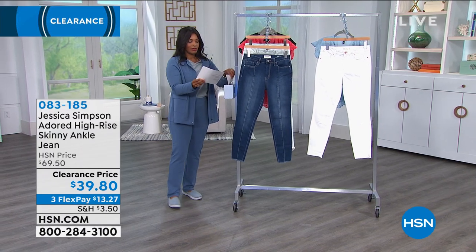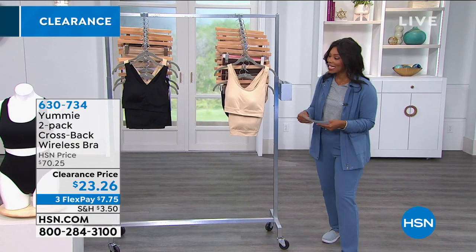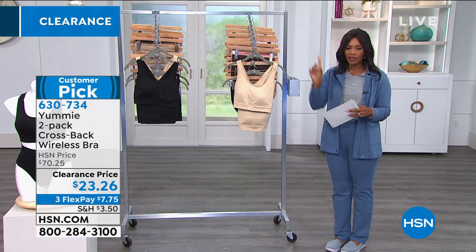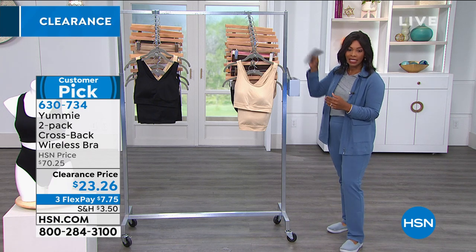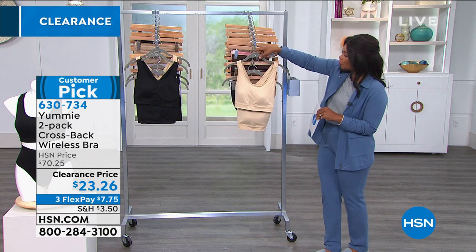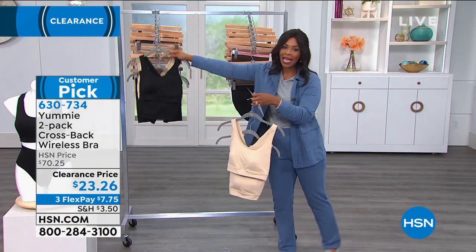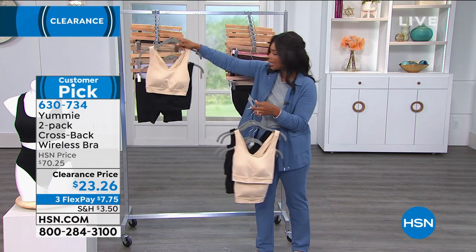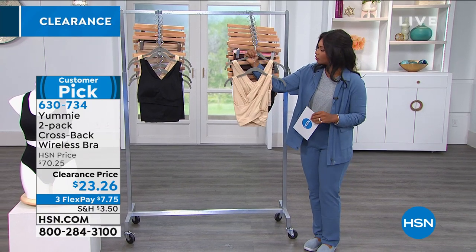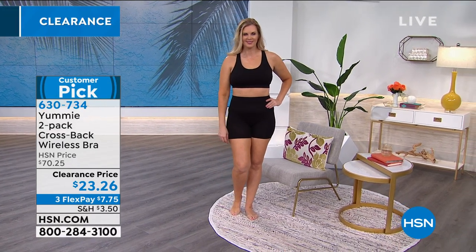Crew is indigo, Heartland is very washed-out chambray in look, and then there's white. So let's go from what we wear on top to what we wear underneath — from Yummy, the two-pack of the Crossback Wireless Bra. These are customer picks on HSN.com. The regular price was $70; we took almost $50 off. You can get two of the frappe color, two of the black, or one of each.